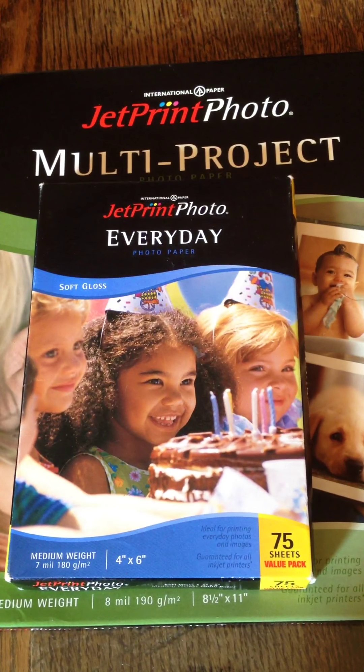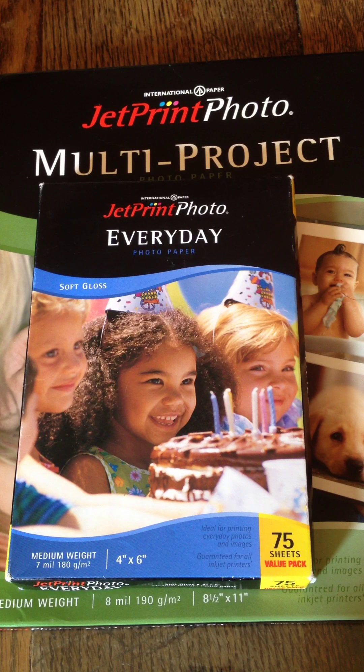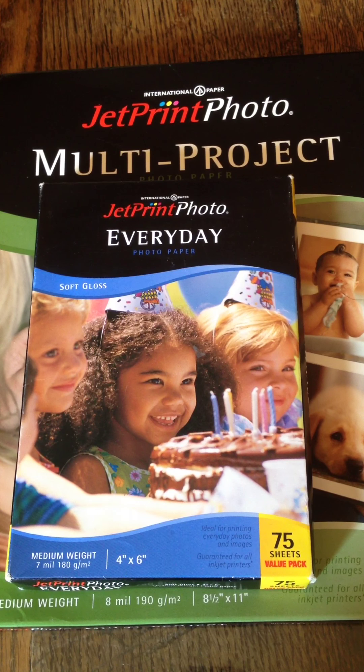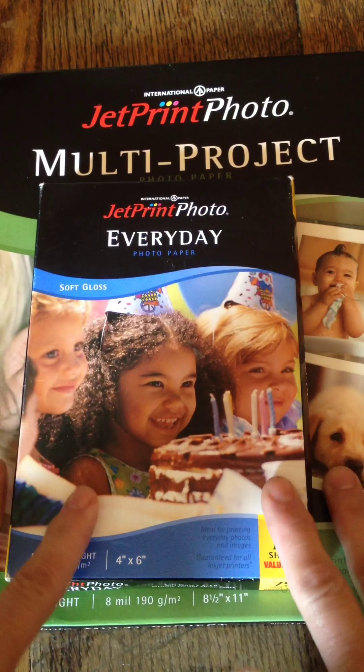The purpose of this video is to show you how to use this paper to transfer inkjet images with water. This paper was made by International Paper and was sold in Walmart and CVS, but it was discontinued several years ago. I wanted to show you how to use it, and there'll be a handout that will come with the paper in my Etsy shop because I'm going to destash and sell some of this.